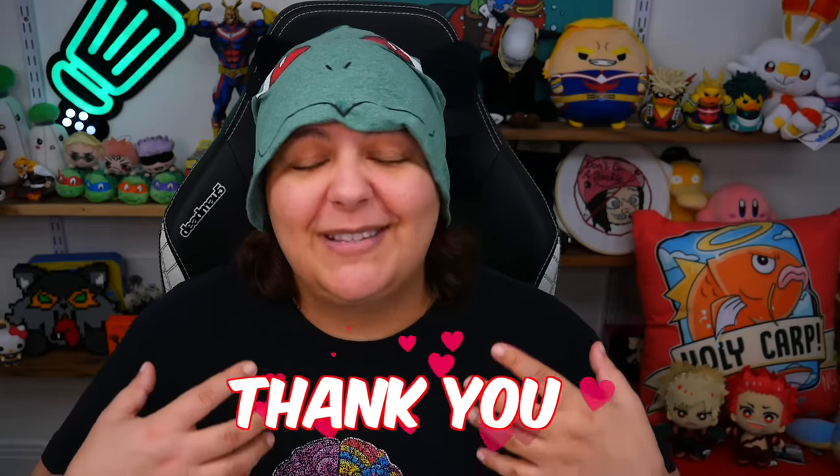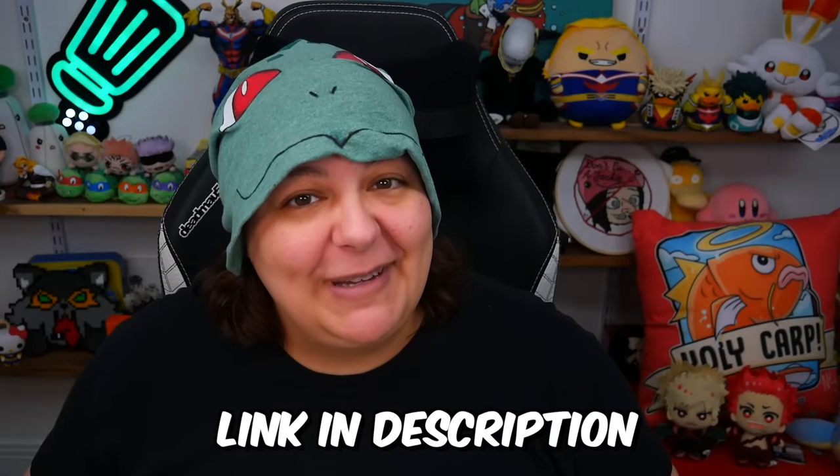I wanted to say an absolutely huge thank you to you grains for being such huge supporters, encouraging me to try new things, and just being absolutely wonderful people — whether you're a new grain or a grain who's been here for the longest time, I truly appreciate you. It's because of you that I'm able to do all these cool projects. Stay tuned for cool videos and live streams using this kit, and all the details will be in the description box below as well as the pinned comments. Thank you so much, love you.